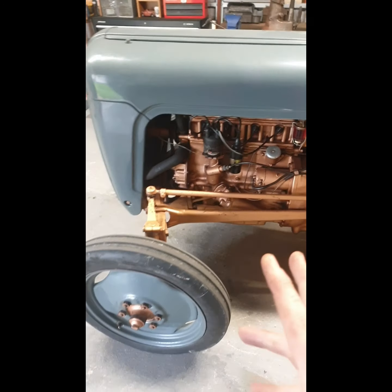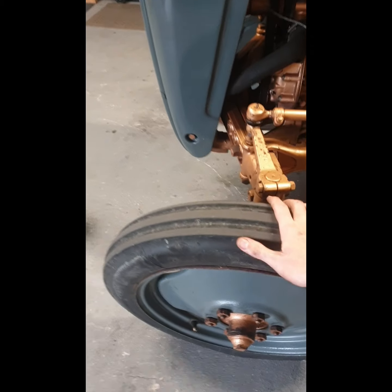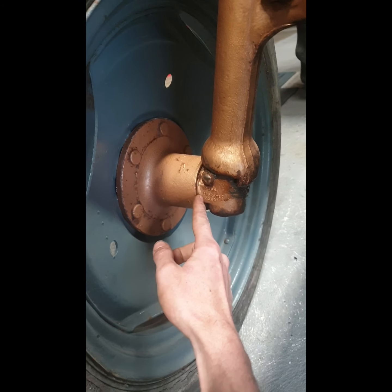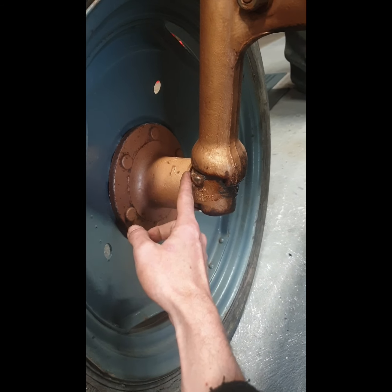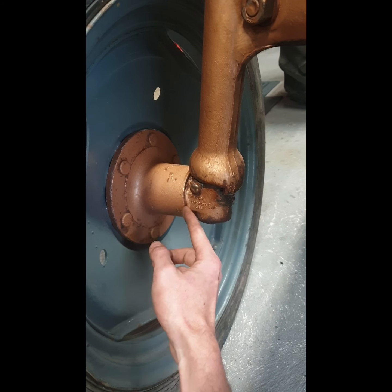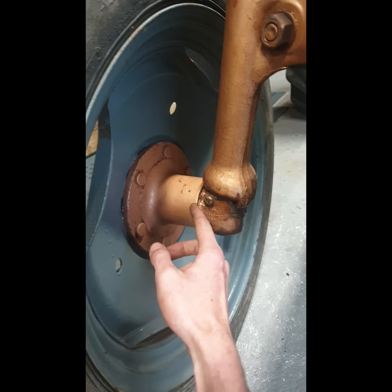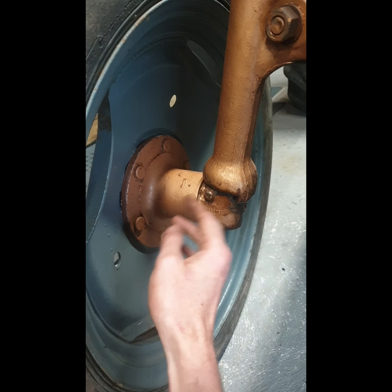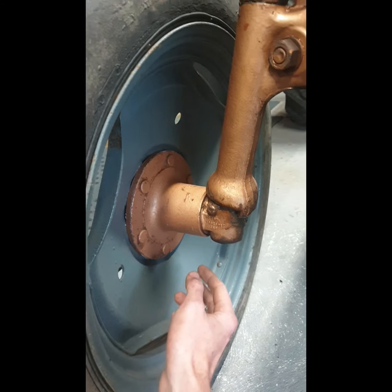I focused most of my attention on the engine and small bits like the steering linkages and front axle. The next little job is to adjust the wheel bearings - there's a little bit of play in both, which is a very easy job. I'll probably replace the grease seal while I'm at it, take off the hub, wash everything out in the parts washer, repack with grease, and readjust the wheel bearings.